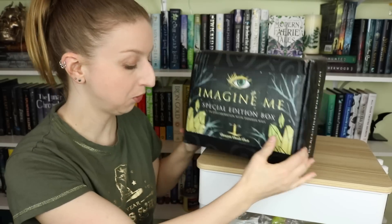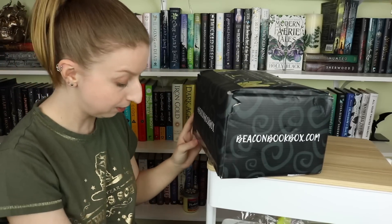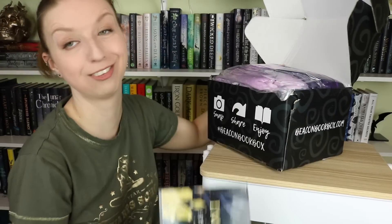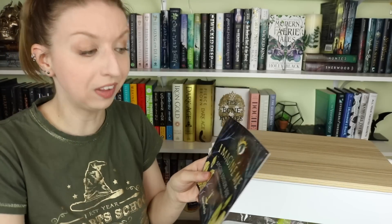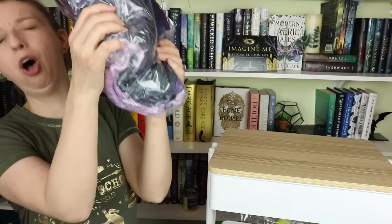On to the Imagine Me box. I don't know if you can tell how bulging and huge this box is — it also weighs a ton. This is in collaboration with Tahereh Mafi, the author, and I love that they work exclusively with the author with exclusive designs only available here. The first thing out of the box looks like a blanket — it's looking mighty fuzzy.